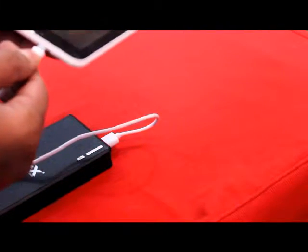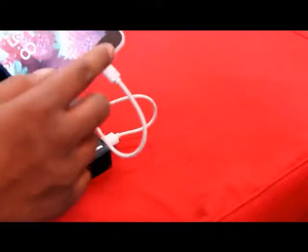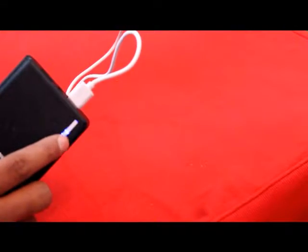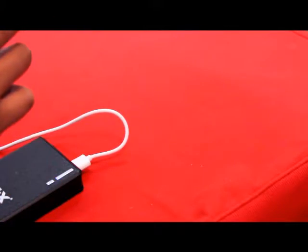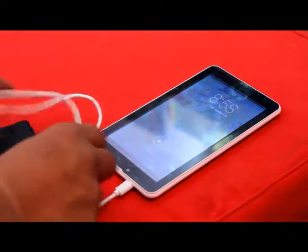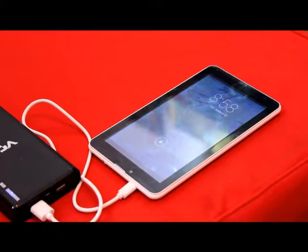We are going to insert into the first USB slot. We have a VOX tablet with us and we are going to charge it. Yes, you can see the light appearing, showing the charging level and the battery level.